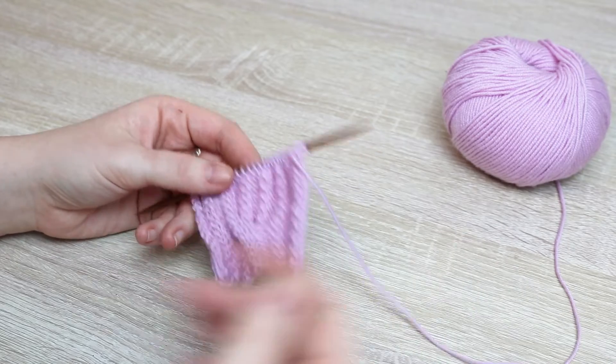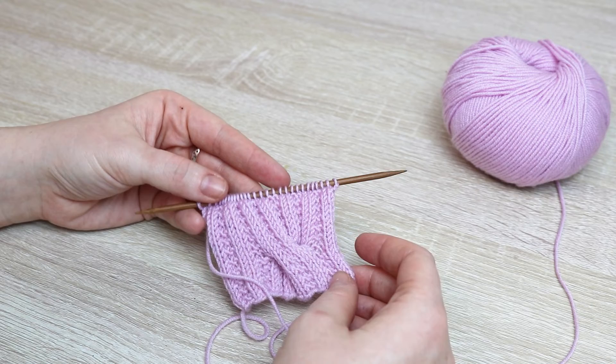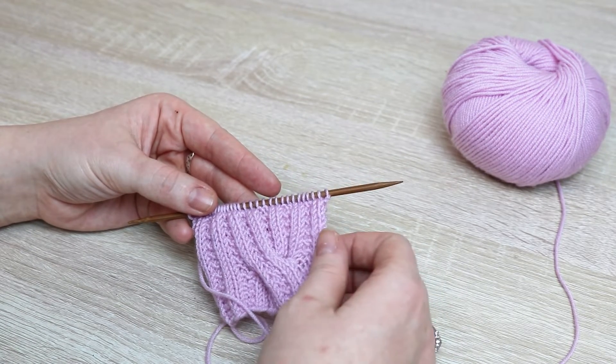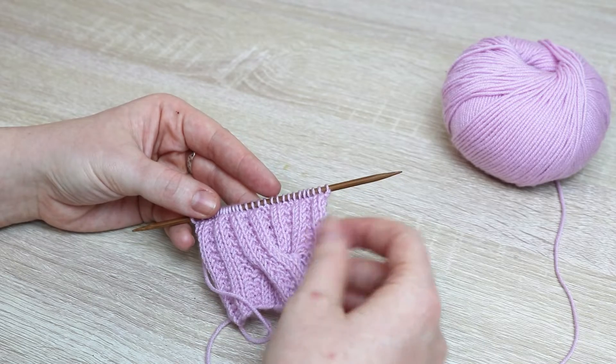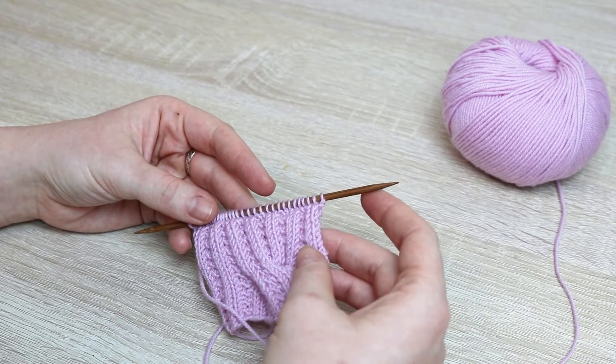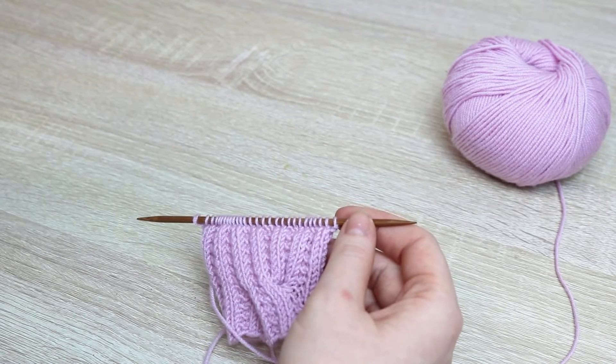The first thing we're going to do is cast on our stitches. I cast on 28 — it's going to vary depending on the size that you decide to knit for your Natalia sweater. But for the purpose of just this swatch, you need to knit at least 16 stitches in an even number.